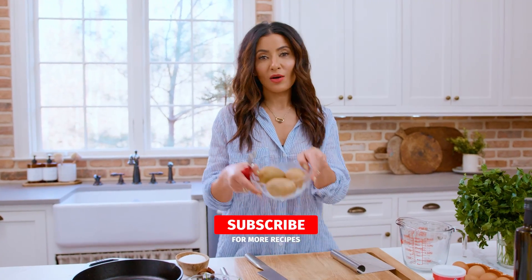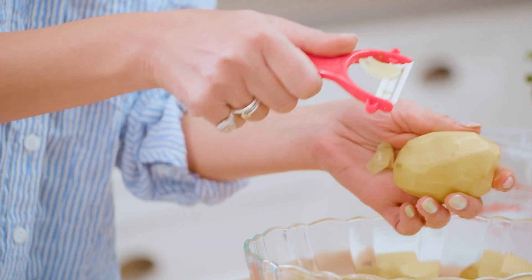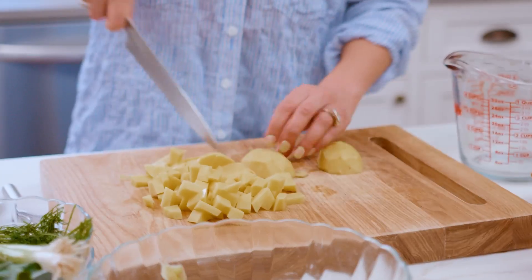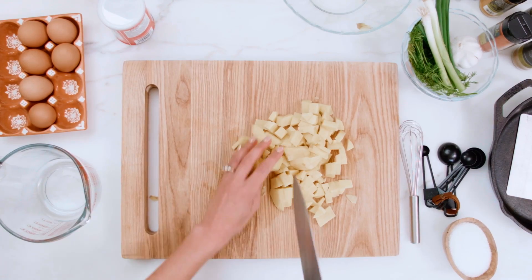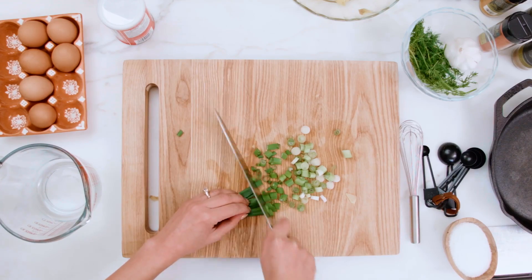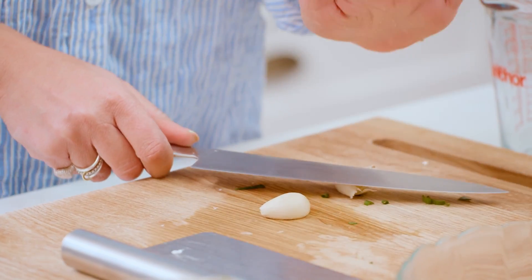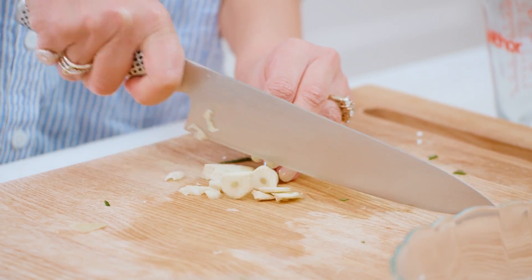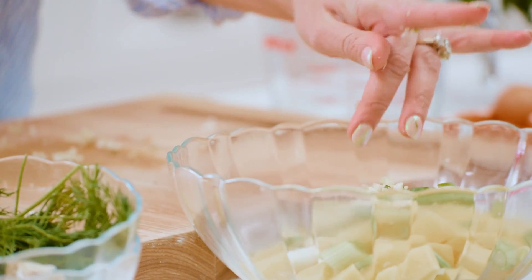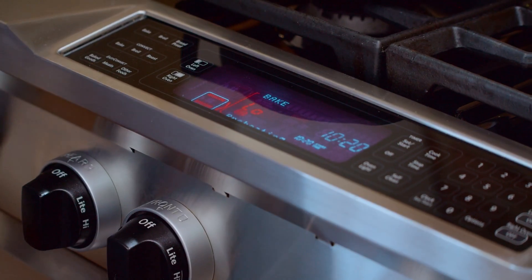We're gonna start with three gold potatoes. We're gonna peel them up, no big deal, and dice them up real small. Next we're gonna go for some green onions and two large garlic cloves — we're gonna mince them, no big deal. We're gonna take these veggies and cook them up in the skillet. Meanwhile, we're gonna heat our oven to 375 degrees for this baked omelet.